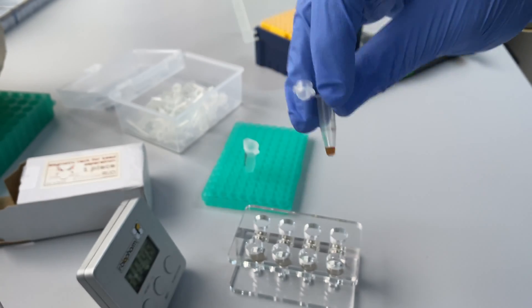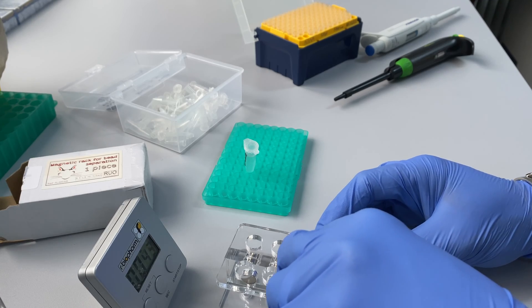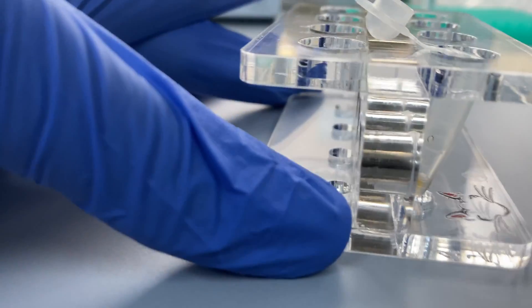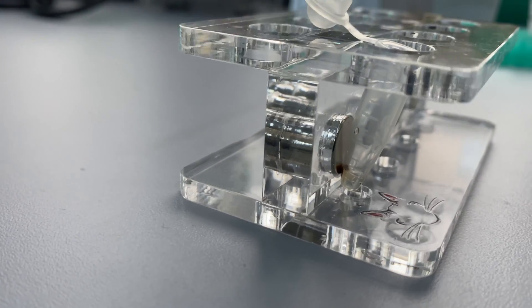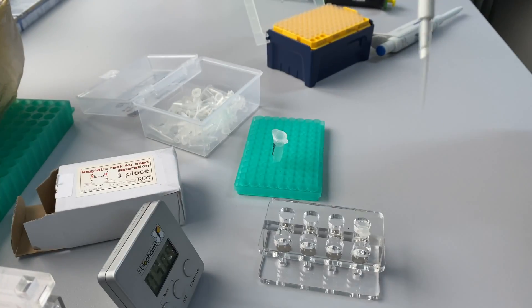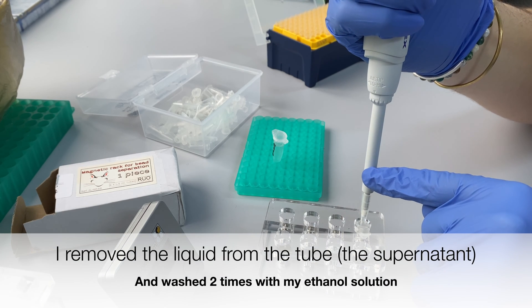Now that the beads finished incubating, I placed them on the magnetic rack for separation. As you can see, the DNA bound to the magnetic beads goes to the side of the tube. I then removed the liquid from the tube, leaving the beads untouched.